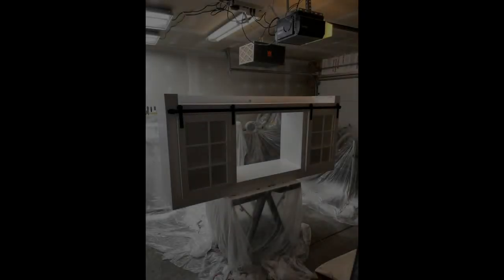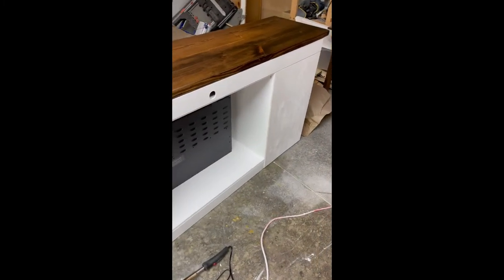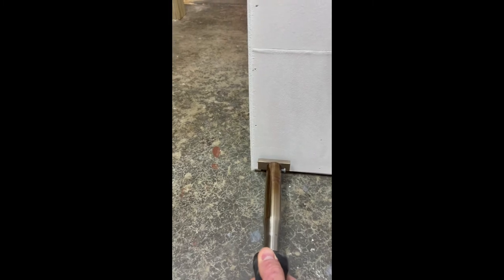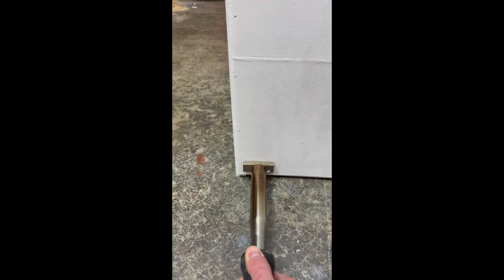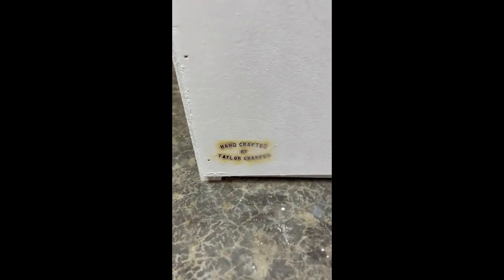Next is to install the sliding barn door hardware, which I actually purchased off Amazon. I've used this one before and it works great. This is what the back looks like with the quarter-inch birch plywood — everything's painted, just brad nails and glue. And here's my brand — thank you so much, Grandma H. This is something I try to sneak in on all my bigger projects, something she got from Rockler Woodworking. Super thankful for that.